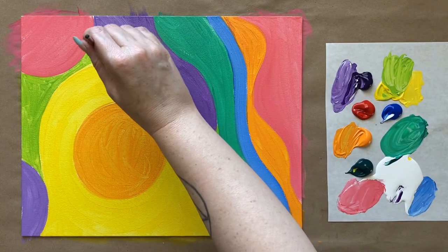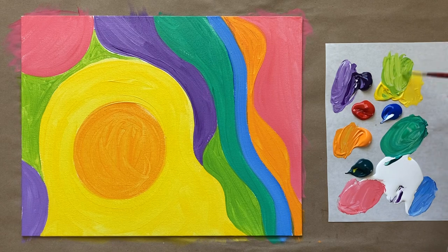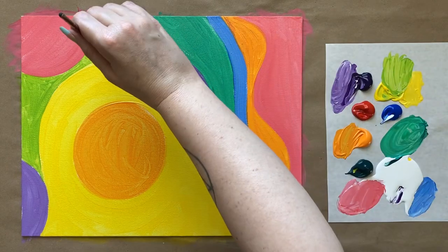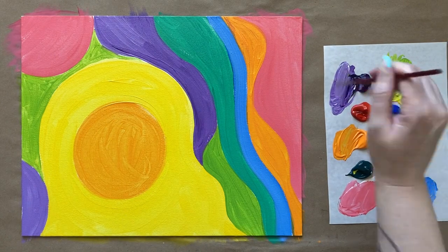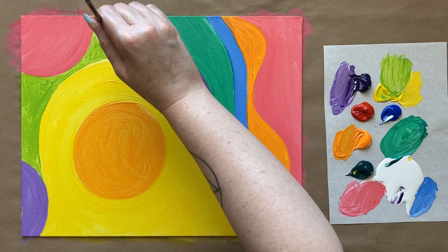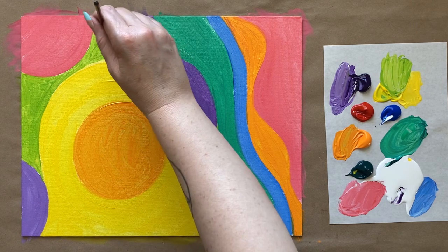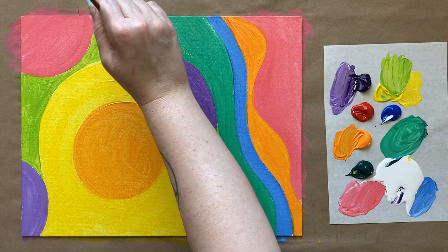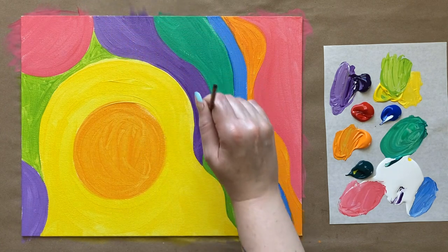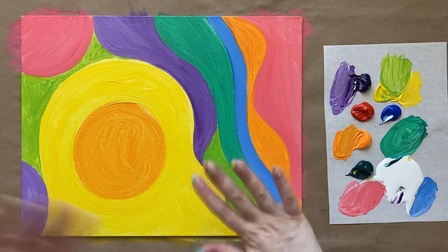I'm pulling a little bit of purple into my green there and I don't want to do that, so I'll take some purple and just refine that. Just making sure everything looks nice and smooth and seamless, and then we will step away for a few minutes and let this layer dry. I'll see everyone in a few.